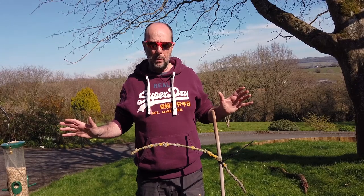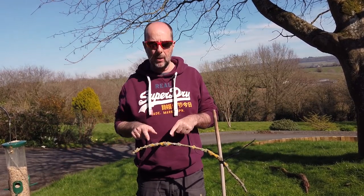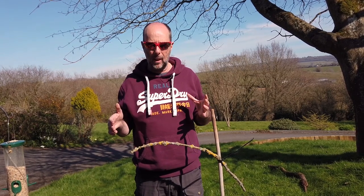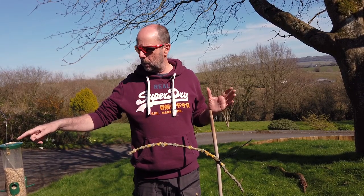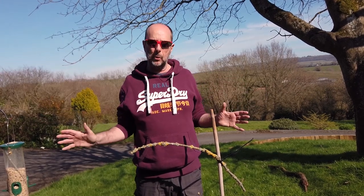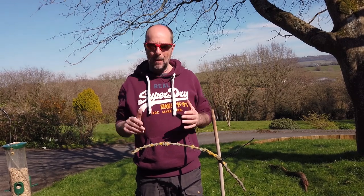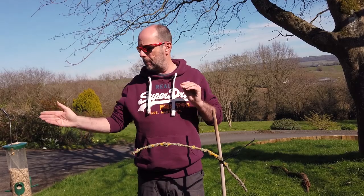Then leave it alone for a couple of days. Let the birds get used to it. Don't block up the holes yet - let the birds get used to landing on the branch first. It'll give you a chance to see if it's actually working or not. Give it a couple of days and make sure the feeder is nicely stocked up. Put a bit of food on the top as well. Just give the birds time to get used to it, then come back ready to do your photography.